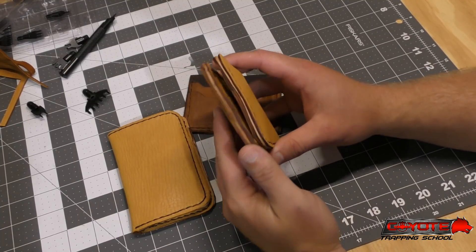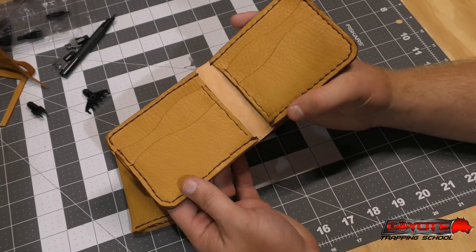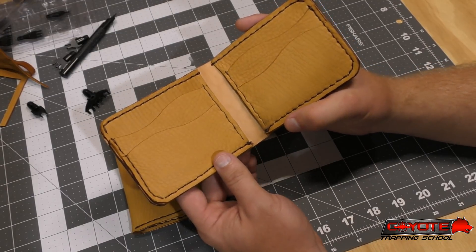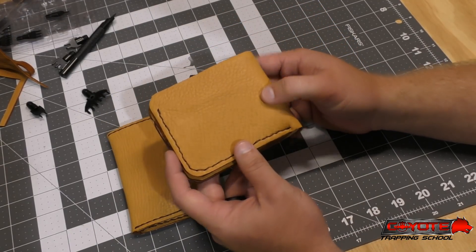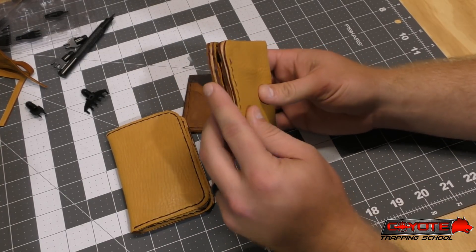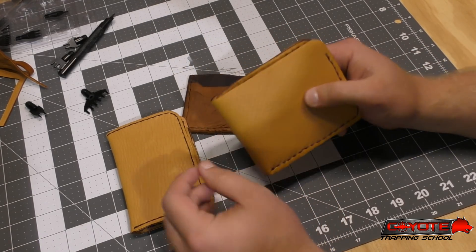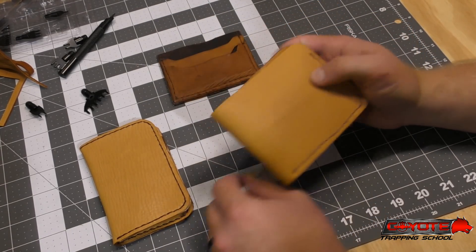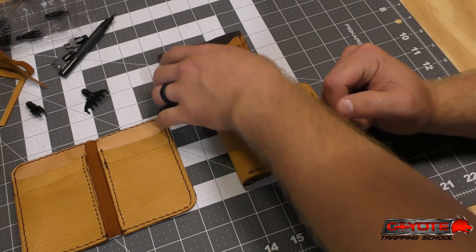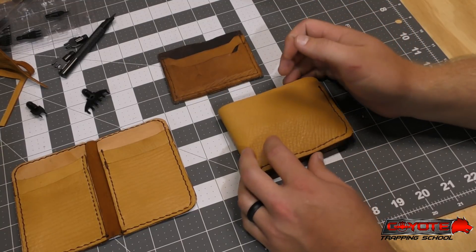Overall I've definitely got some room to improve and continue to improve. If you've got any pointers, suggestions, tips, or ideas, let me know. I think that little two-tone color looks nice. So let me know your thoughts — leave a comment below on which style you like: either the vertical, the front pocket, or the bifold billfold.